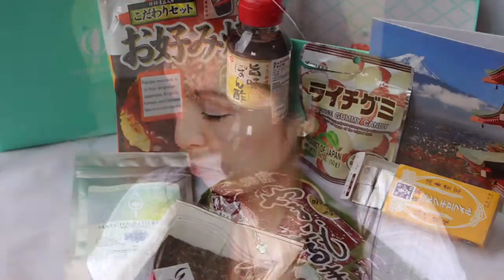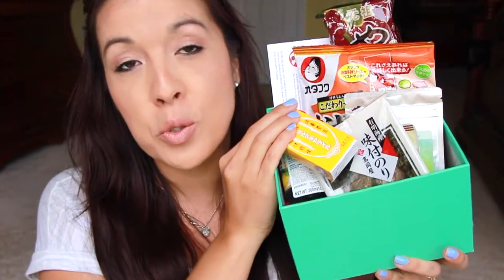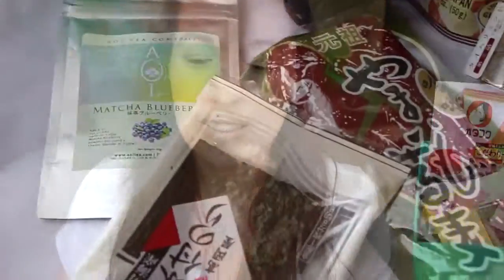You guys need to try the Try the World box. I have not been disappointed. Last month I used some of the seasonings after I did the unboxing and the seasonings in there to cook with were awesome. I'm excited to try this one out. This box is really awesome. Here is everything I got — jam packed full of stuff. All the information for Try the World will be down below. I have yet to be disappointed. I can't wait to experiment and try out all this different food I've yet to try before. Thank you guys so much for watching, and thank you Try the World for sending me the box. I'll see you again in another video. Bye!